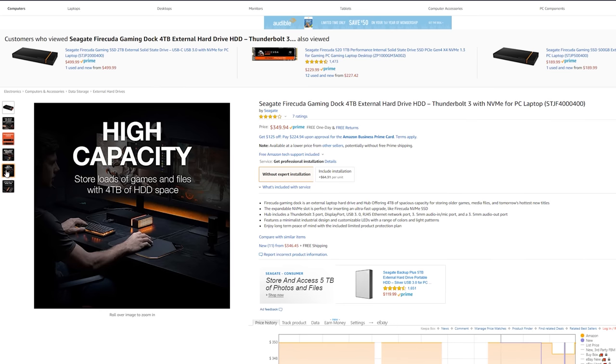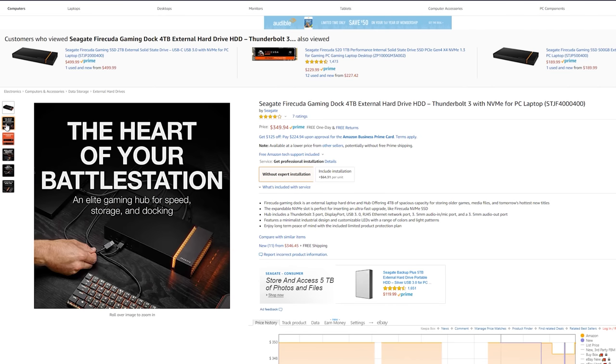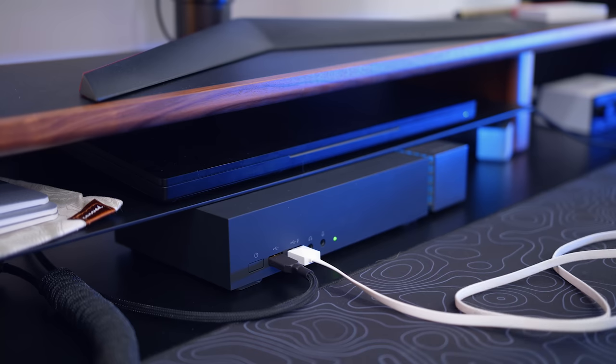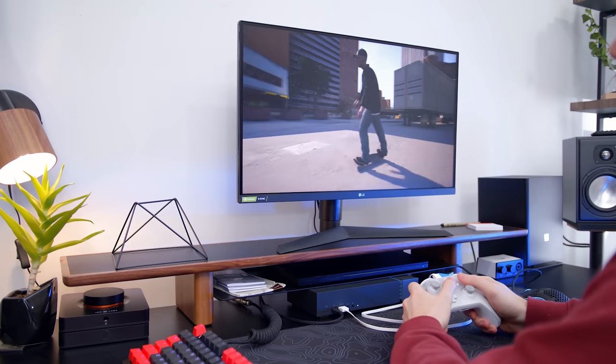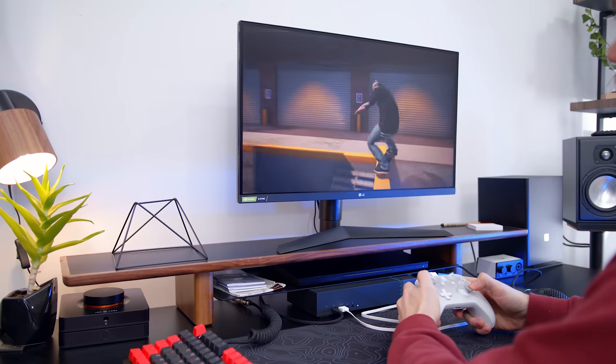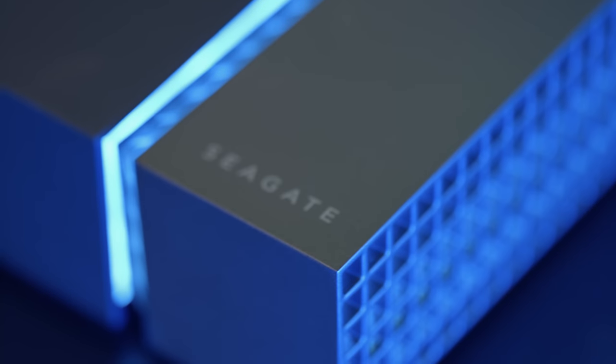The second bummer is going to be the price — it's $350, which for a 4TB hard drive and a docking solution combined isn't really too bad when you look at prices for those things separately, but it's still going to be a tough sell for a lot of people. A typical 4TB 7,200 RPM hard drive is around $150 nowadays, so an extra $200 just for the docking solution seems like a bit much. I feel like if this were priced at $250, it would have been a more affordable sweet spot in the market.